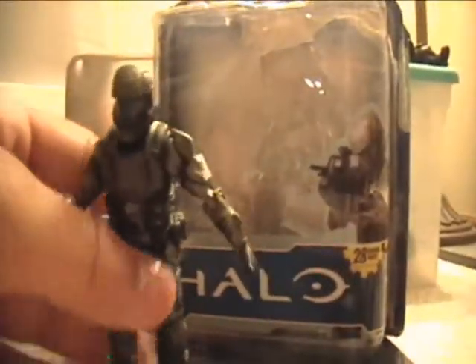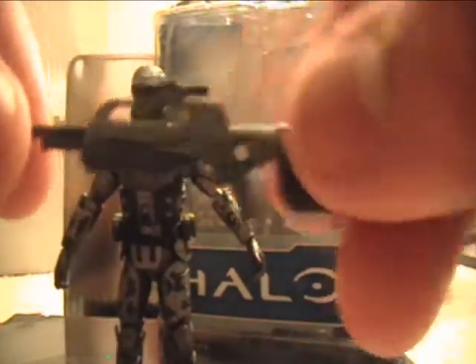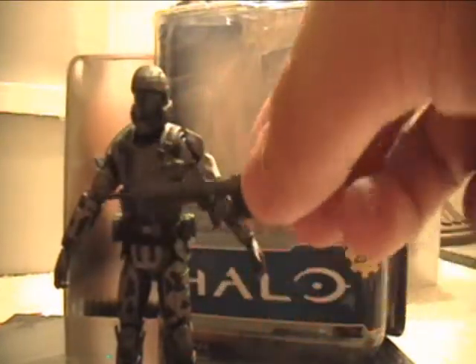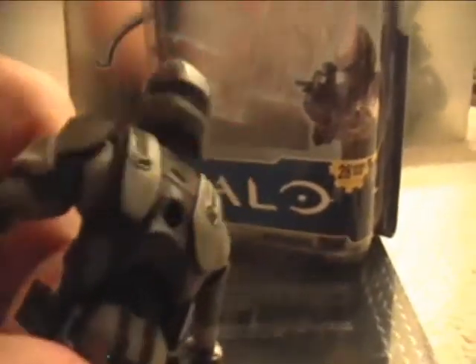But otherwise, detail is pretty good on this one. It's got all the grenades and stuff the ODST carries around, with some great detail on the armor and everything. The BR is just a regular BR — it's a bit small actually, compared to the DMRs from Reach; this thing is tiny. I think they could have made it a little bigger in scale. But it does have some pretty cool designs on it. It came with a peg so you can attach it to the hole on his back and just snap it in.